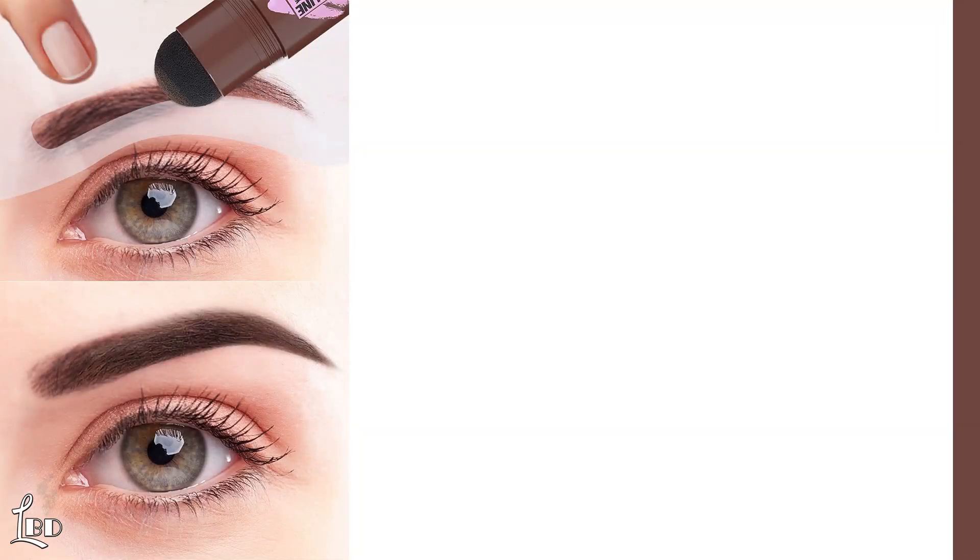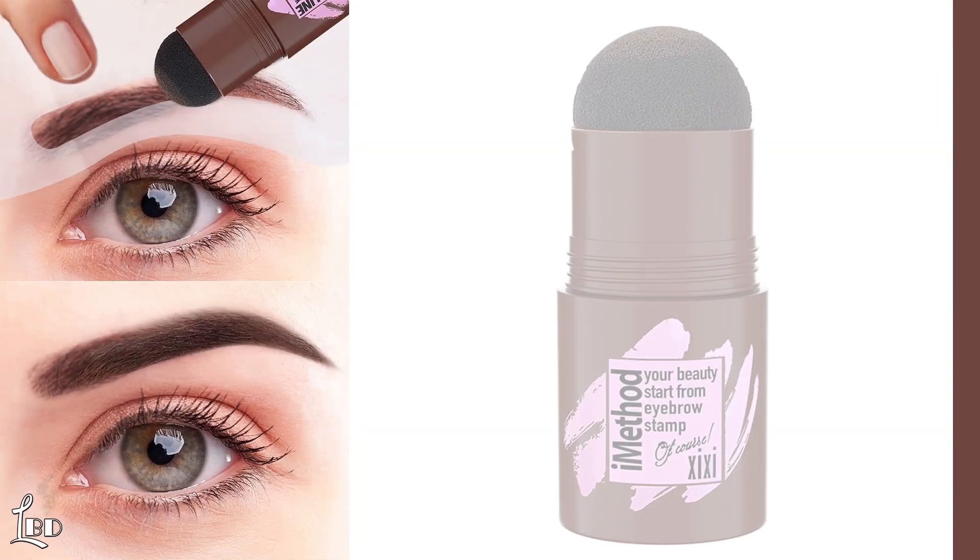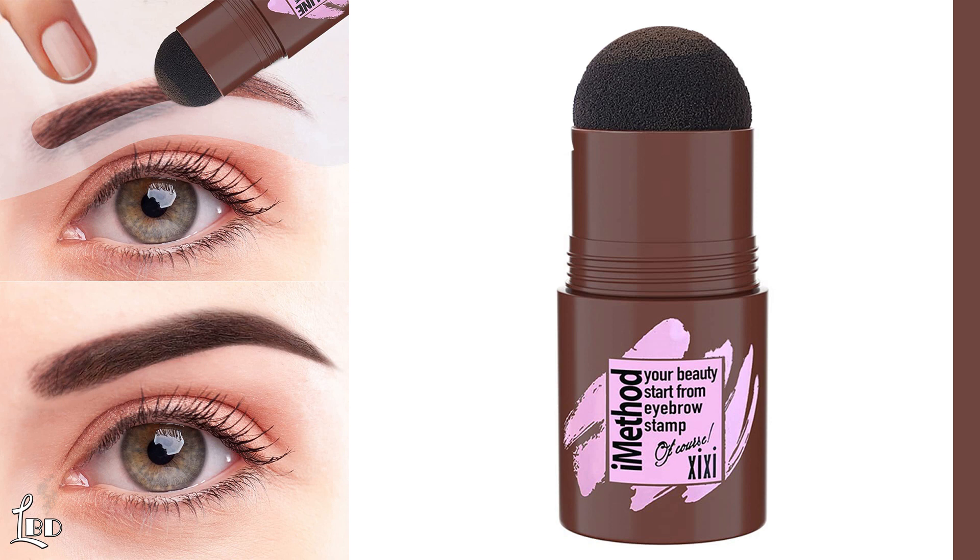Are you looking for the best eyebrow stamp and stencil? In this feature, we review the iMethod Eyebrow Stamp and Eyebrow Stencil Kit, a game-changer for anyone who has ever struggled with filling in their brows.